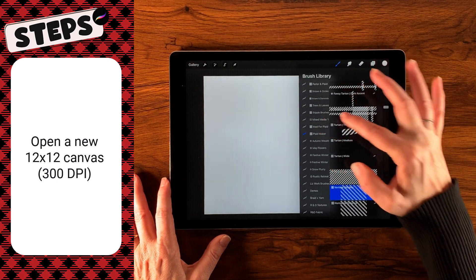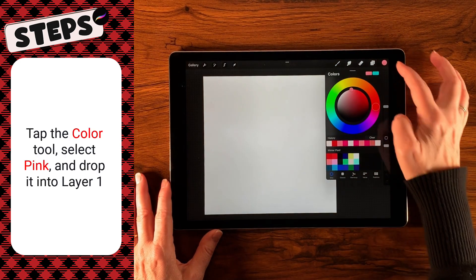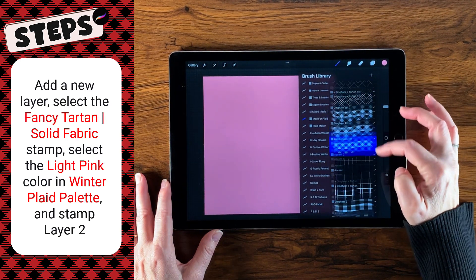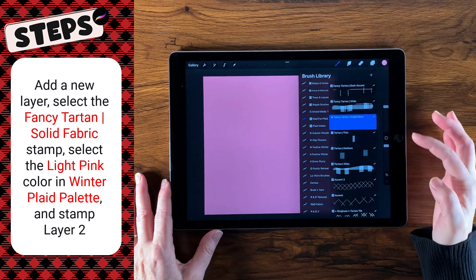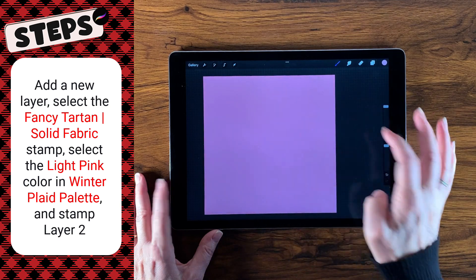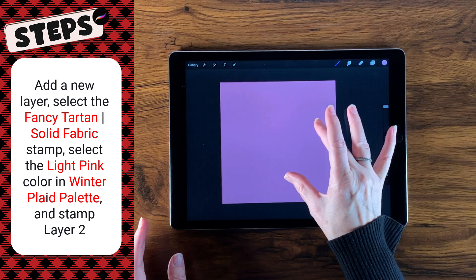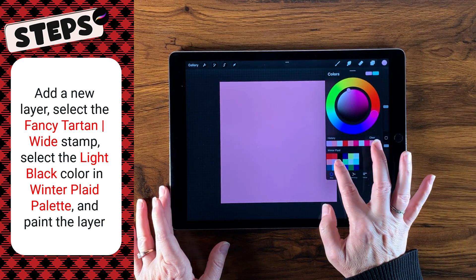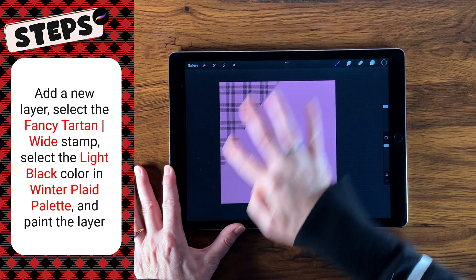Before we leave, I wanted to show you Mad for Plaid. Let's go back to our palette and I'm going to select this light pink color and drop it into layer one, then create a new layer. I'm going to select my first brush — actually it's a stamp: the Fancy Tartan Solid Fabric. This is sized to go with those brushes. I'm going to choose the next color, which is that light pink, and just tap right in the center — that gives me that nice line. New layer, then we're going to go up to our next brush, and the next color is this nice dark color, and we're just going to lay down the plaid for that. This is actually the plaid that is in my banner for the channel — I've taken a sample of it and used it for the banner behind my kitty cat and title.